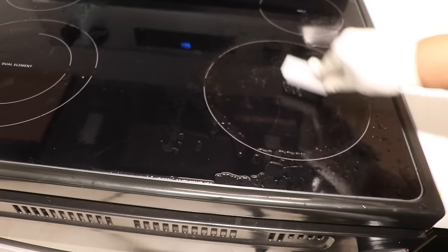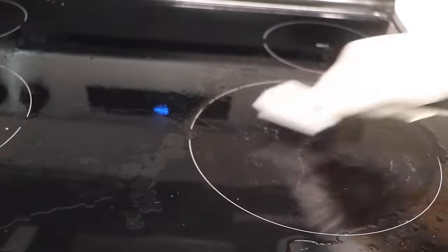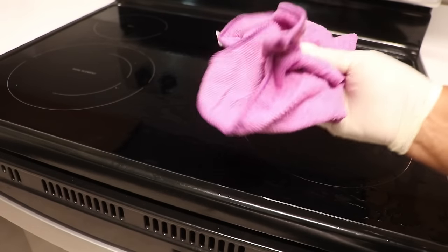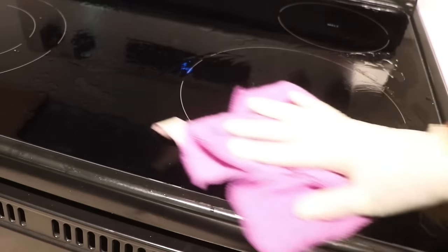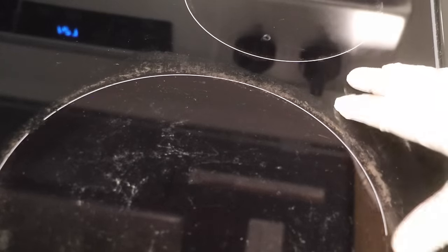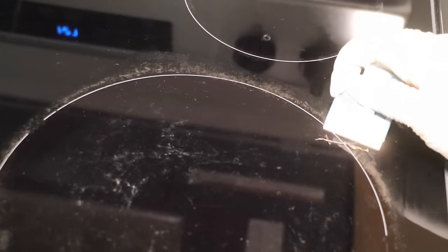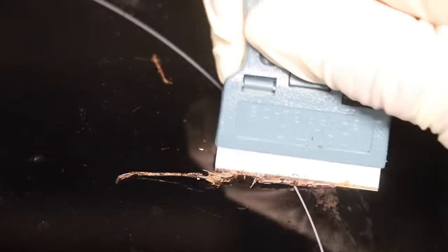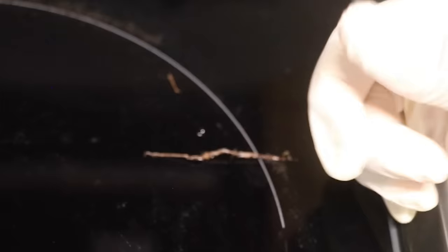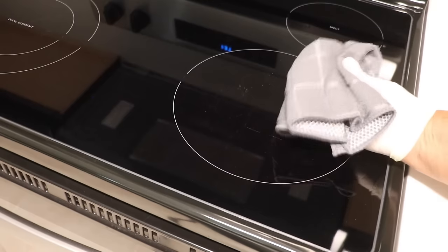Start by scrubbing with the nylon brush. Once you've thoroughly scrubbed it, take a microfiber cloth and wipe up the solution. Once you wipe down the surface, you'll be able to see what the nylon brush was unable to get — and that's where the safety razor comes in. You'll be really surprised at how easily you're able to remove what the brush didn't get, because the vinegar has softened it up and made it really easy to scrape. Once you've got it scraped off thoroughly, it's time to wipe it clean.